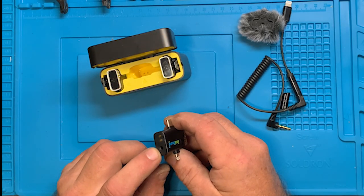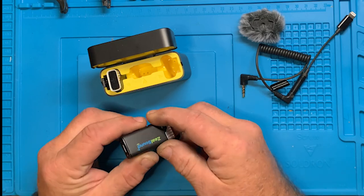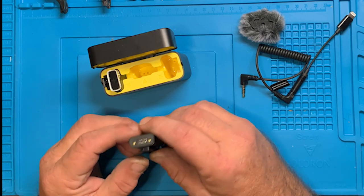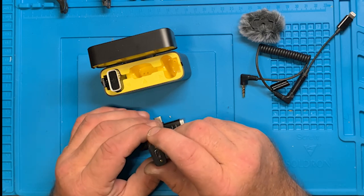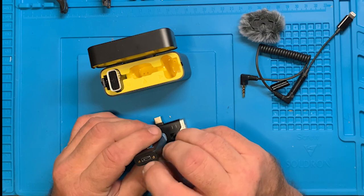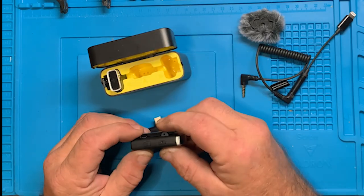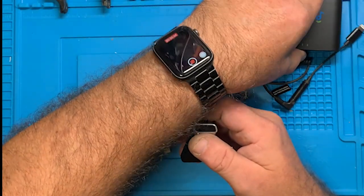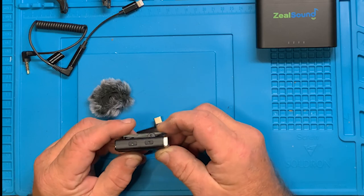Here's the three-and-a-half millimeter connector for the adapter. Each individual transmitter — this is a receiver — also has an independent USB-C charge port. I'm not sure if you can connect a cable into that and use it as a microphone on your computer or something. There are contacts for charging and again it can only go in one way. I'm going to set the second transmitter off to the side since it's not needed right now.